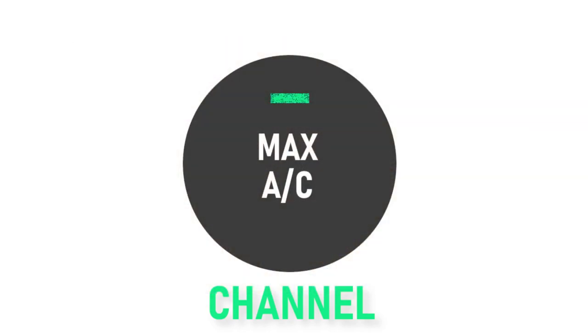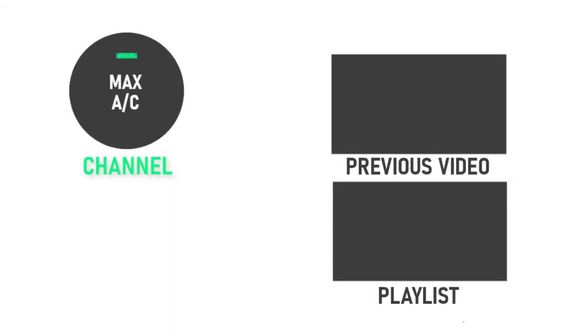Anyway, I hope you all enjoyed the video. In the comments below, let me know how it went if you decided to make it, and let me know if there's anything you want to make next. Like the video, share with your friends and family, and subscribe to this channel for more episodes of the Max AC Channel. And remember, if you want to stay cool in the kitchen, turn your AC to the max and watch the Max AC Channel.